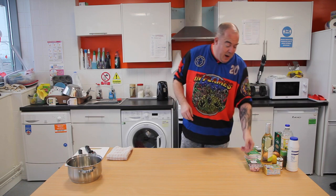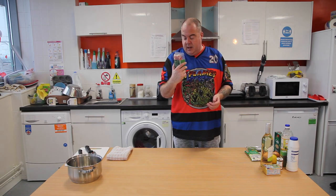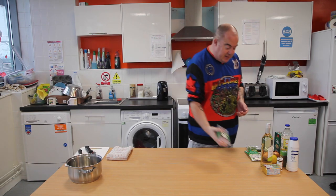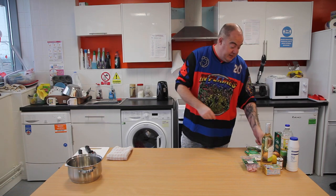Pancetta — looks like anywhere else in the world it would be bacon lardons, but someone will tell me what the difference is. Five garlic cloves — we've got just one showing here but the other four are hidden down here.